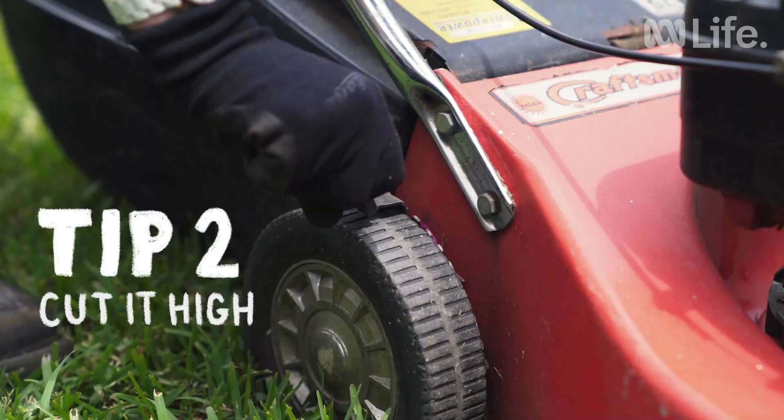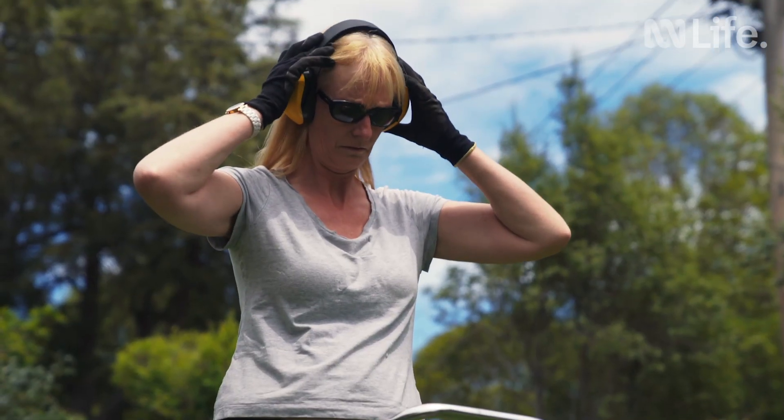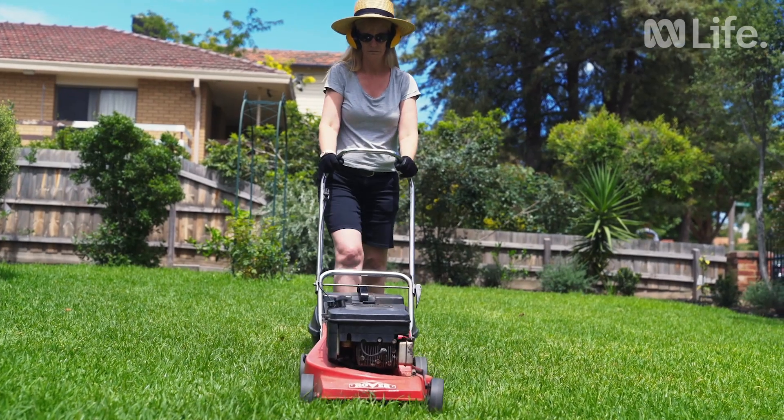Always mow your lawn at the highest level according to the season. If you go too short, you run the risk of drying out the soil and causing your lawn to die and encouraging weeds to grow.